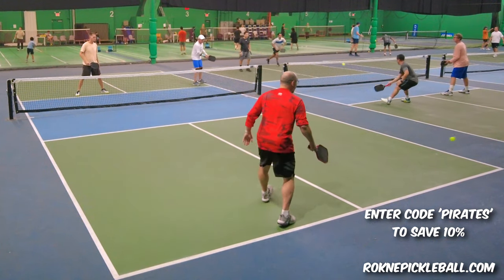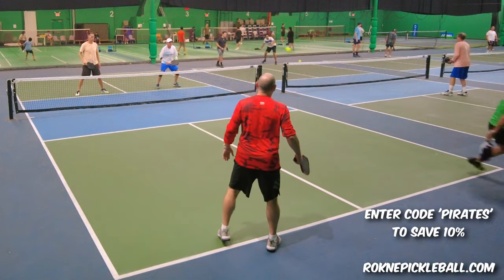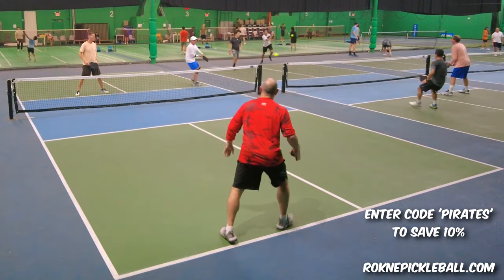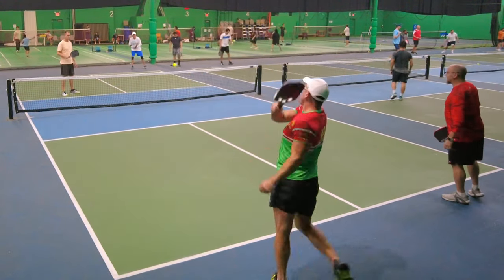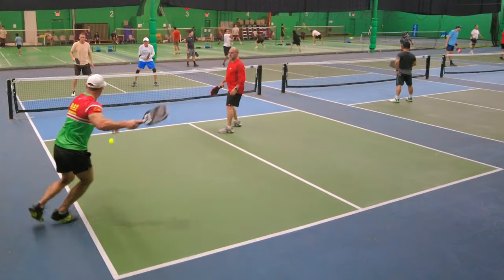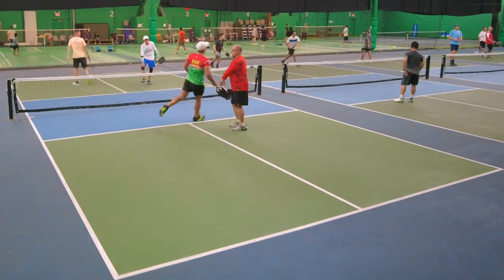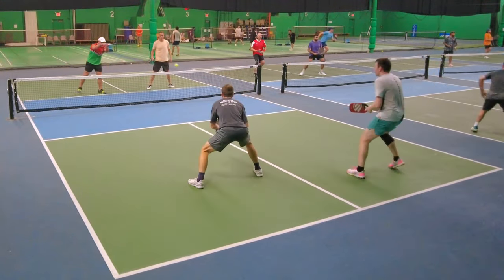Once I opened the box, it looked like an object that should be in the Batmobile. I have to say it is cool, it is sleek. It puts mad spin. Here's a couple points. Big serve. But what I found is it can grip extremely well.